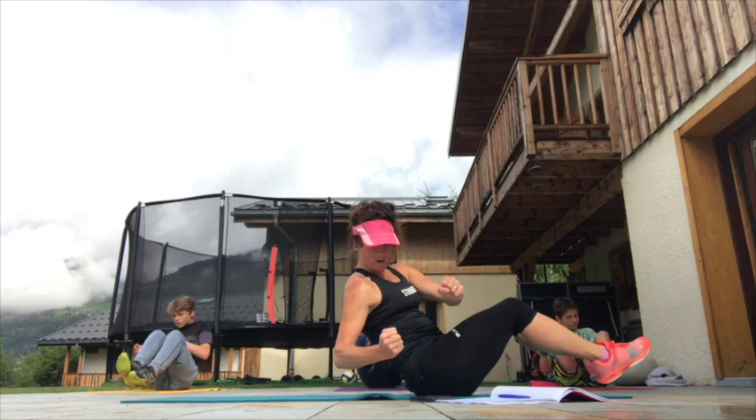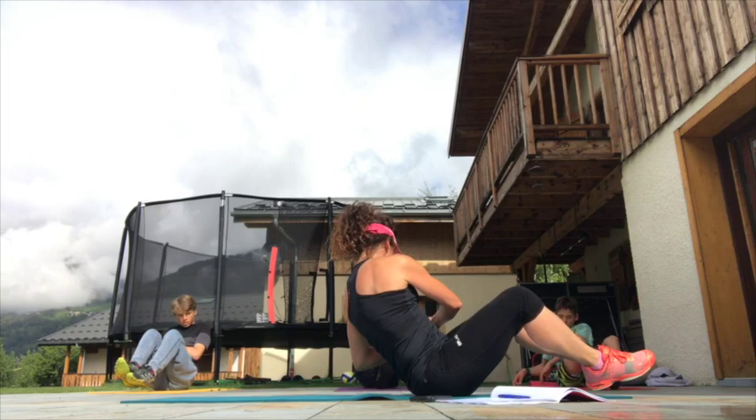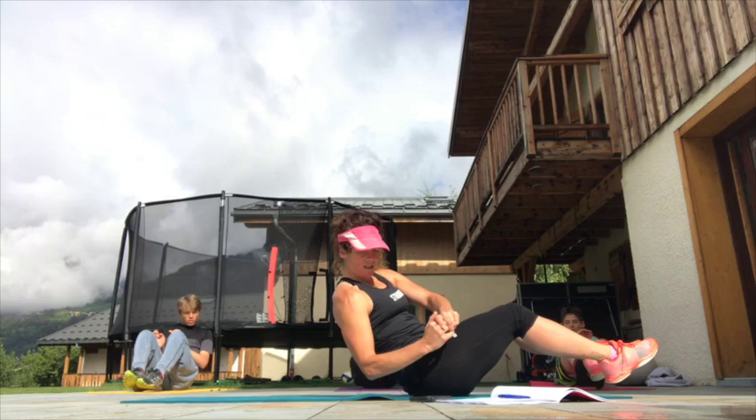Imagine you've got something that you're moving from side to side. I can feel it really burning now, so dig deep if you can as well. If you want to make it easier, just come up a little bit; if you want to make it harder, just go back. Another five seconds and then we're flat on our backs — opposite hand to opposite foot meeting in the middle.